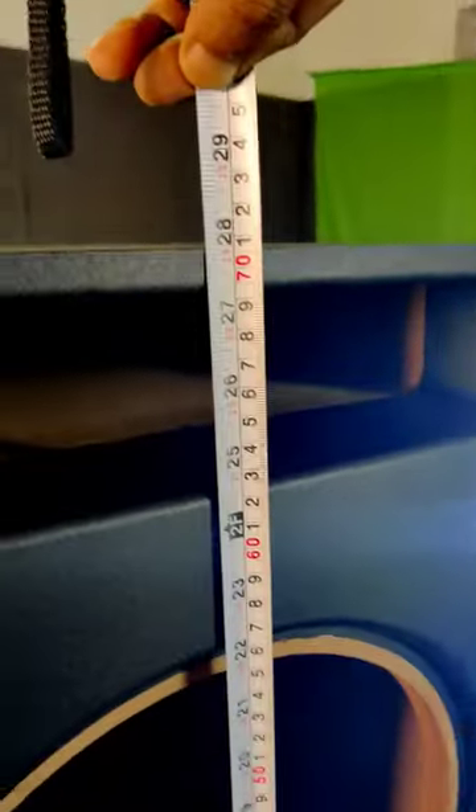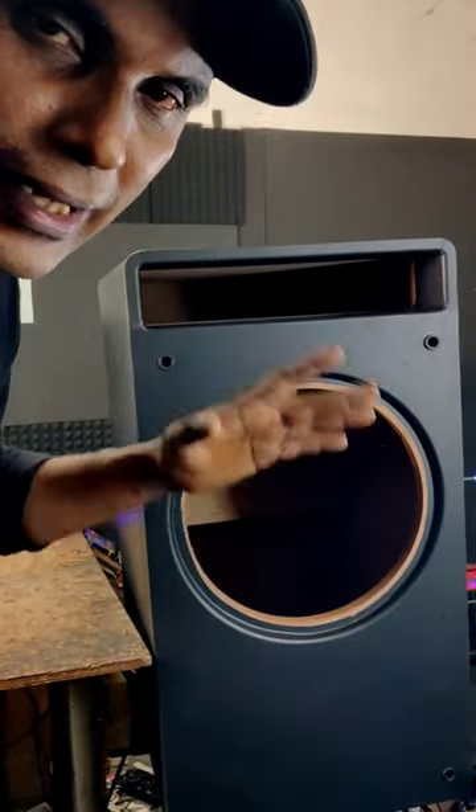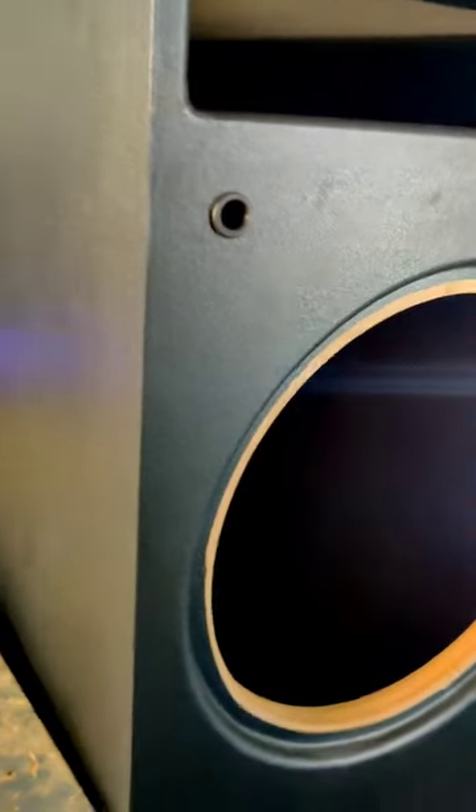15 inch, 28 inch, 12 inch. This is a subwoofer box — our SPL subwoofer box. The front piece features a double baffle engraved tuned port. This is a super high SPL subwoofer box.